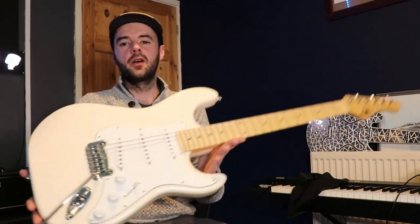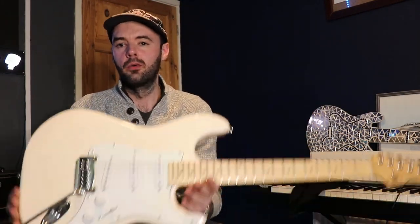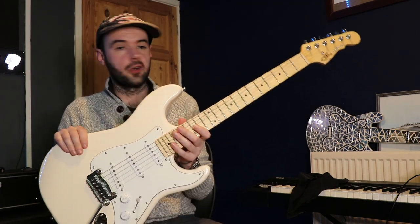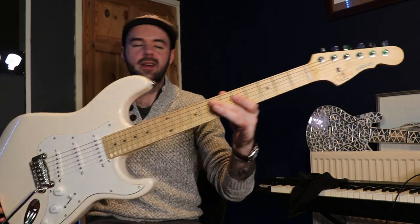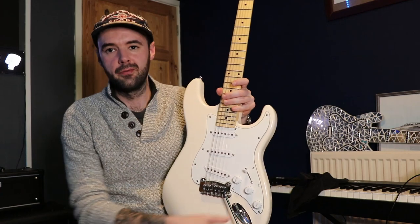Hi guys, welcome back to another video. Those of you that have watched the channel since the start will remember the green G&L that I tried out — the USA one — and I've been meaning to try some more. So this is the Indonesian-made G&L Tribute Series Legacy, their sort of evolution of the S-type guitar.